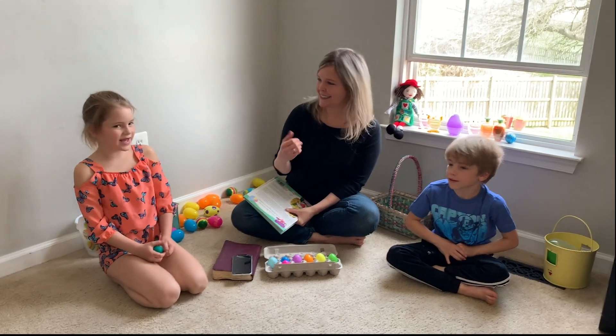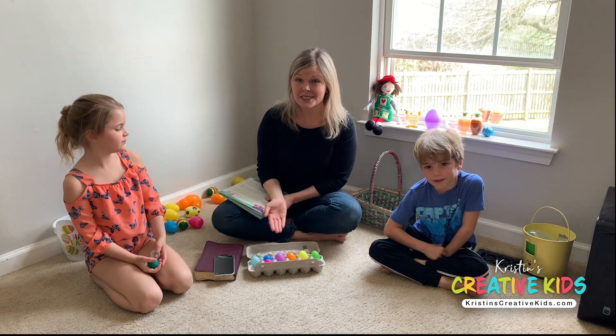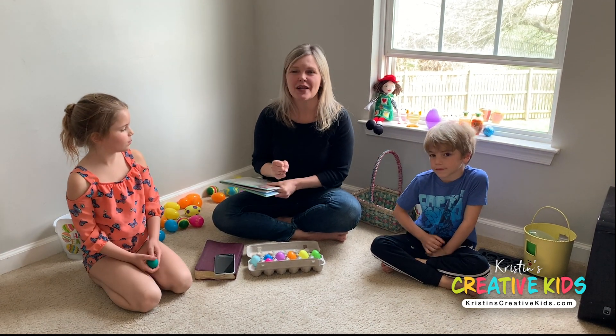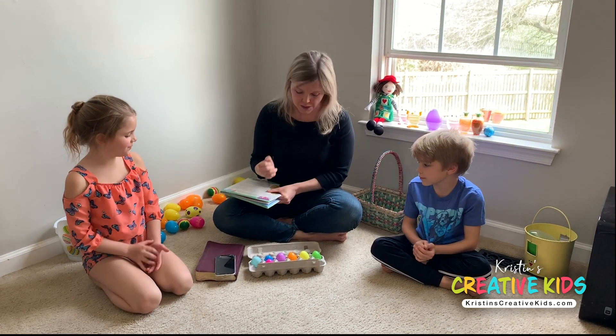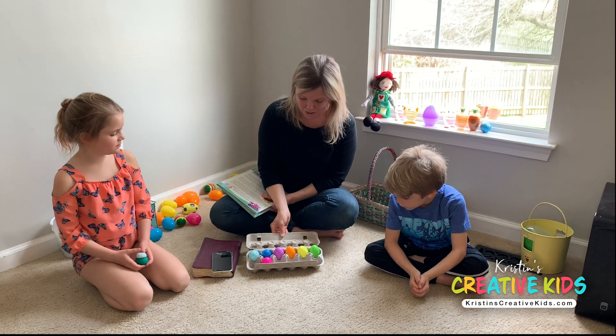Welcome back to Kristen's Creative Kids. Today we are going to open some more of the eggs, and I pray that God's word will speak to you as we open each egg in a bright and colorful way.